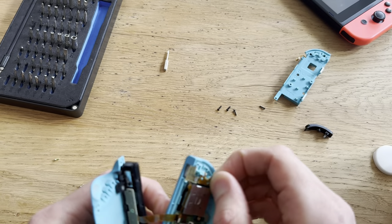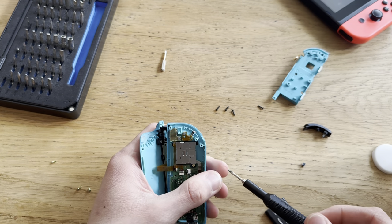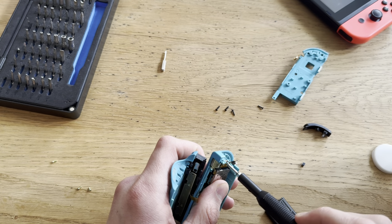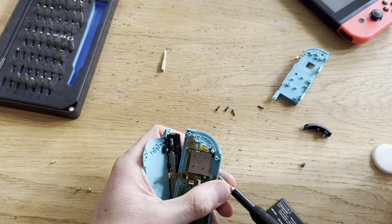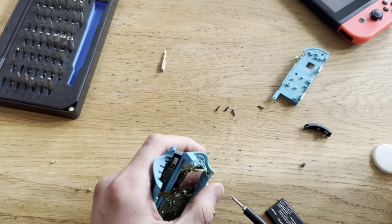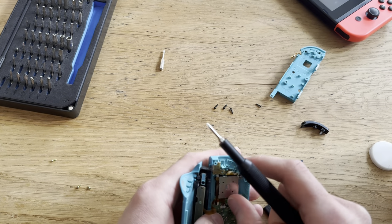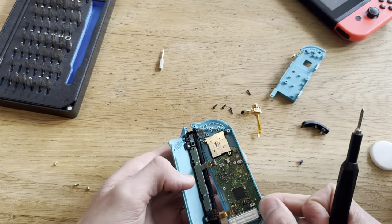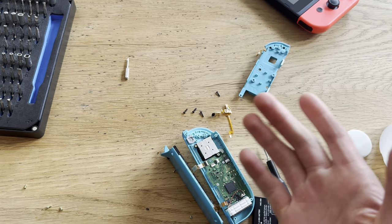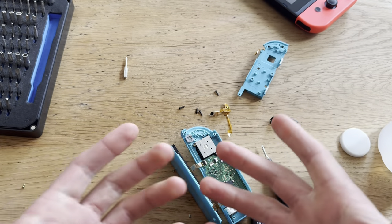I can just snap this off, but I'm not sure if I have the part. It might have already been like that, just holding on with its last... straw. Let me see if I have another part, or I'll have to order it and come back. I guess I'll have to order the part, so in about three to four weeks I'll be back.